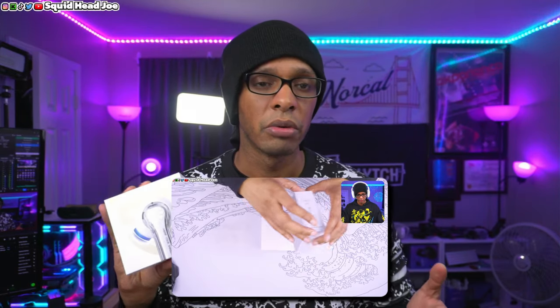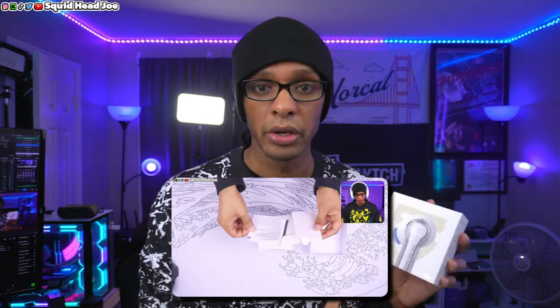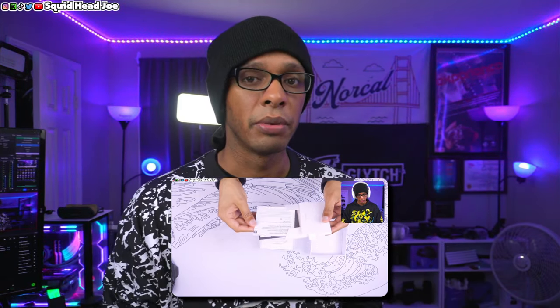They have different color options and different series. This company has a decent quality of what they have here. They at least know what they're doing versus other companies who have cheap headphones that seem like they don't know what they're doing or are just putting anything on the market for a quick cash grab. That does not feel like what's happening here. With that being said, there are some cons that might be deal breakers for some people.